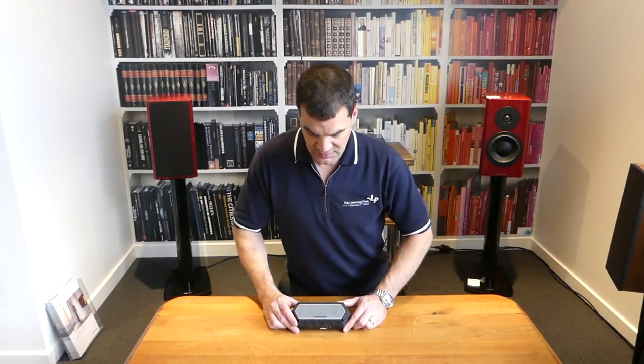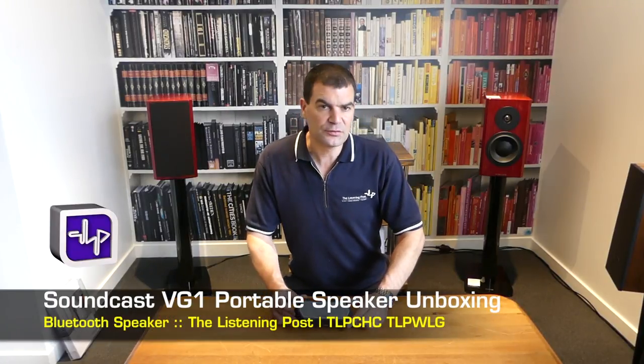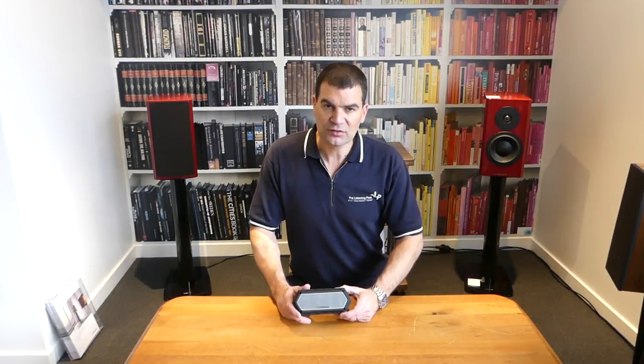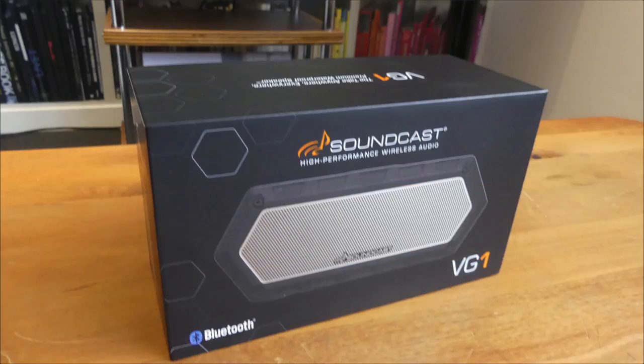So there we have it. Soundcast VG1 — portable little Bluetooth speaker. Hard wearing, excellent build quality, unboxed here at the Listening Post in Christchurch. Thanks for watching. If you want to see more, subscribe to our channel.